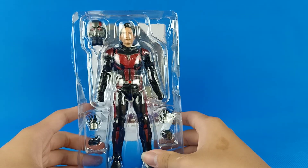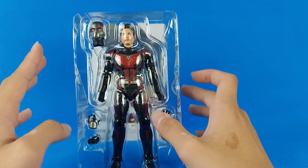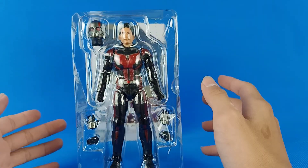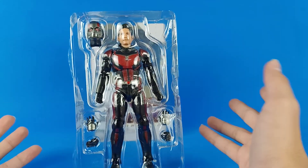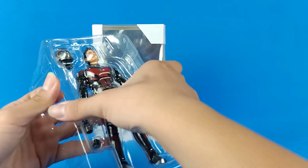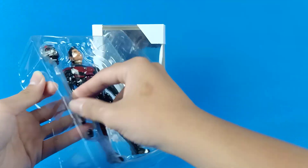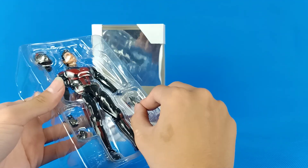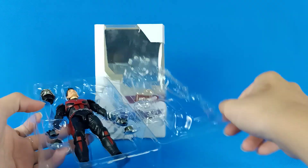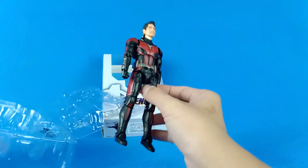We actually got a lot of these figures — we didn't just get one because we're going to sell them in Vietnam. There's a lot of stuff I need to tell you about, like the consistency of the quality on this one is not very good — it's really bad.